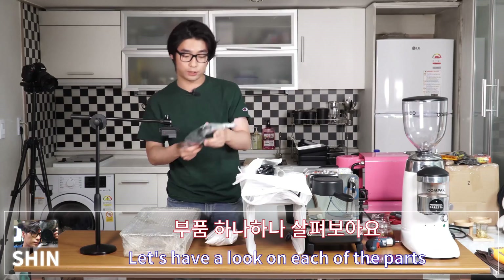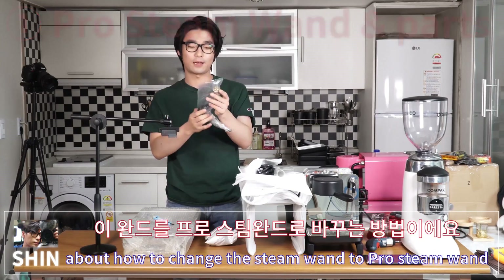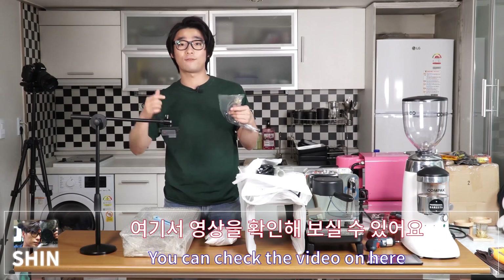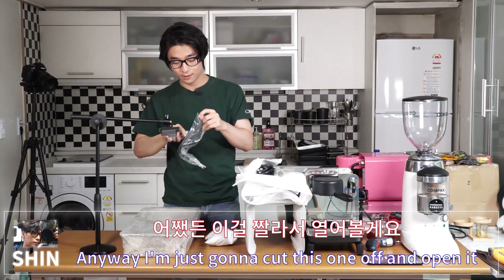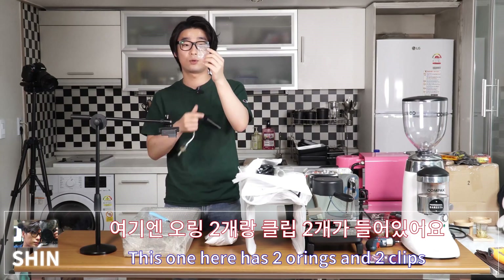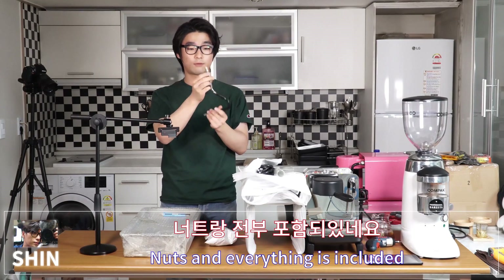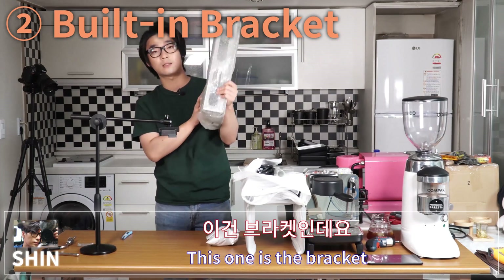This one is the pro steam wand. I've already made a video about how to change the steam wand to a pro steam wand and compared the two — you can check that video. Here it is, and this one includes two o-rings and two clips. This is the body of the pro steam wand, and nuts and everything are included.